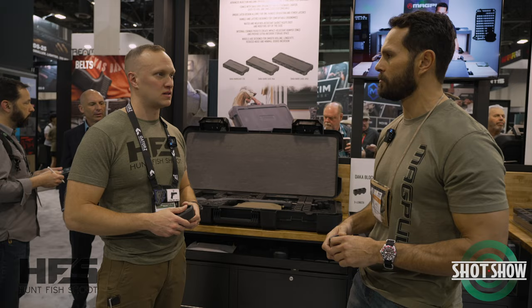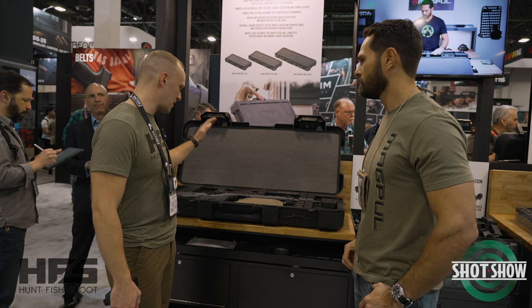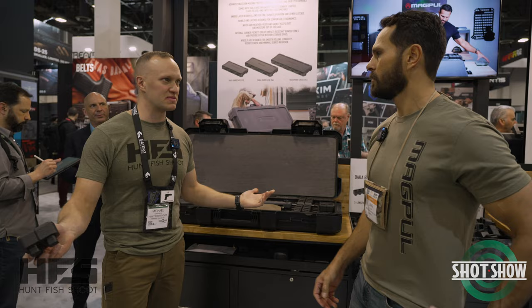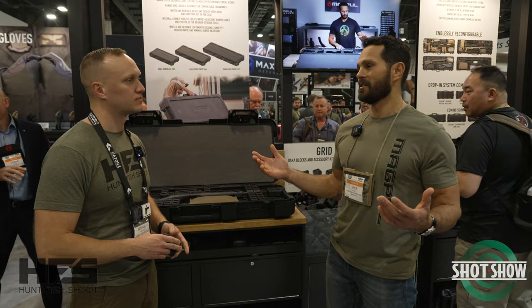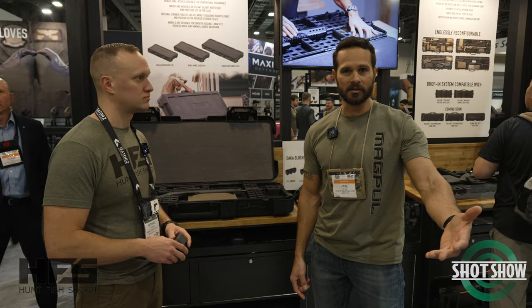For our channel, we do a lot of gun content and then we hunt. So you have a bow case, but I could ultimately take a case and throw my AR in it and then the next day throw a bow inside of it. And there's not a case on the market I can do that with. The beauty of it is with any existing case, that's the goal — we just want you to be able to drop it in and move on. If I'm running a bolt gun on Saturday and then a gas gun on Sunday, you can use the same thing. And you're not cutting it specifically for that gun.